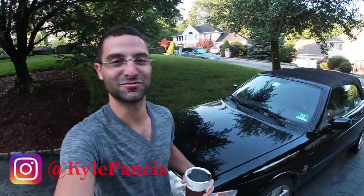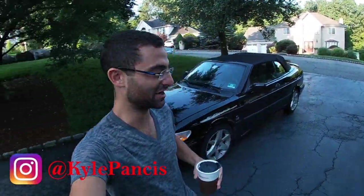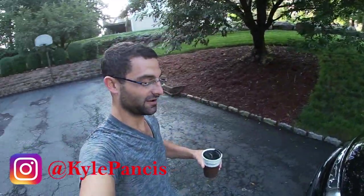Welcome back guys. Today is another day, another part of this series with this sub that we're gonna be fixing. The throttle body has seemed to have gone bad, and there's a local parts car about 10 minutes from my house with a working one, so we're gonna go pick it up.